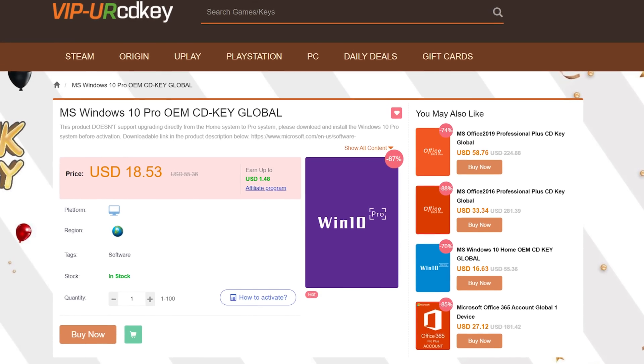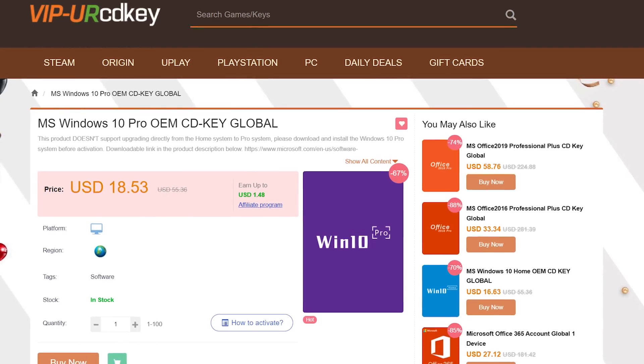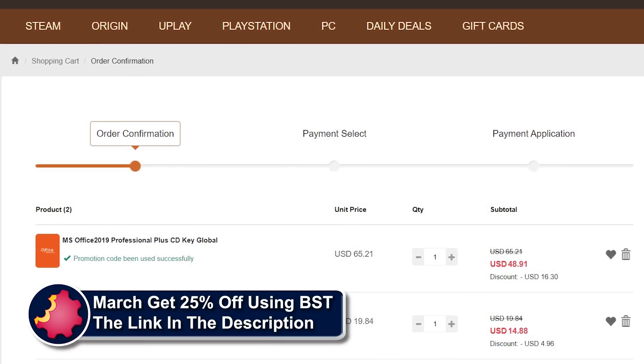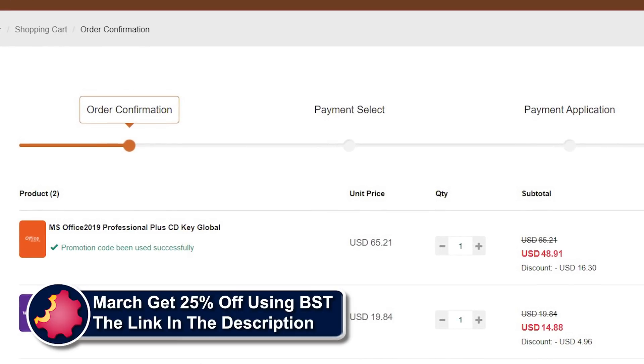URCD Keys is the best source for genuine Windows 10 and Office Professional product keys that work the first time, every time. Get 20% off normal prices using our discount code BST for ByteSizeTech and the link in the video description below.